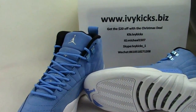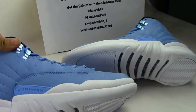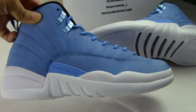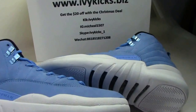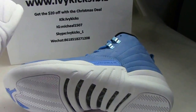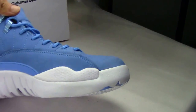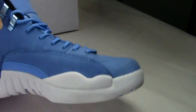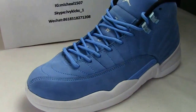This is the Air Jordan 12, the Pantone 1 — name it Pantone 1. I will show you guys the detail of this shoe because this is a new release on our website, so I would like to recommend you guys to get it. Let me show you the detail.